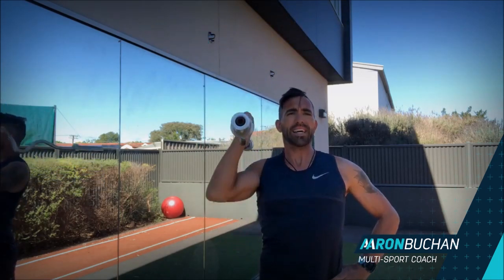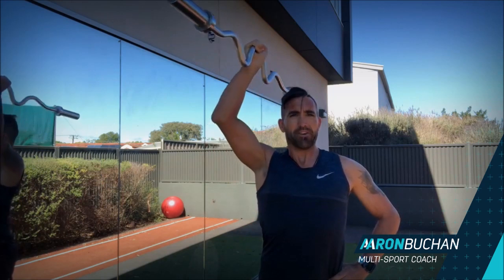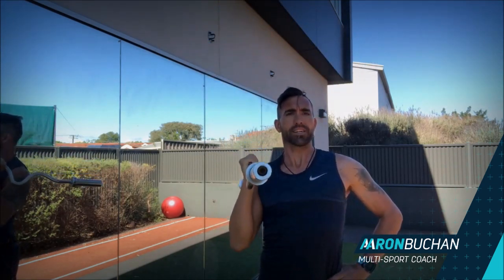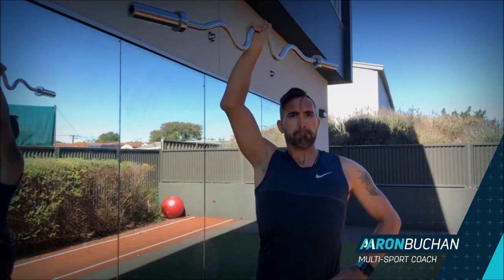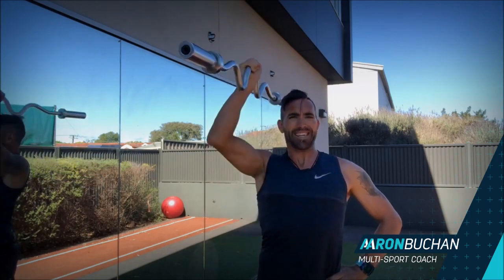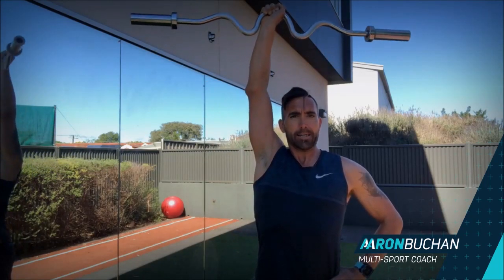Make sure the weight is nice and suited to your strength — not too heavy. You don't want to be fatiguing too early or arching your back. I reckon that's about eight or nine reps in. We're going to go six more: five, nice and slow down, three, add that rotation, squeeze the hand tight, two, and one more.